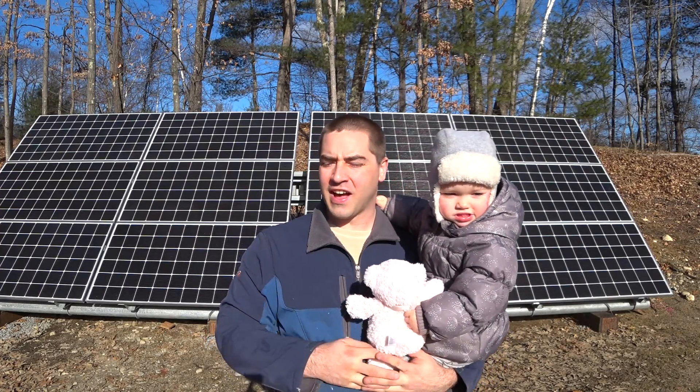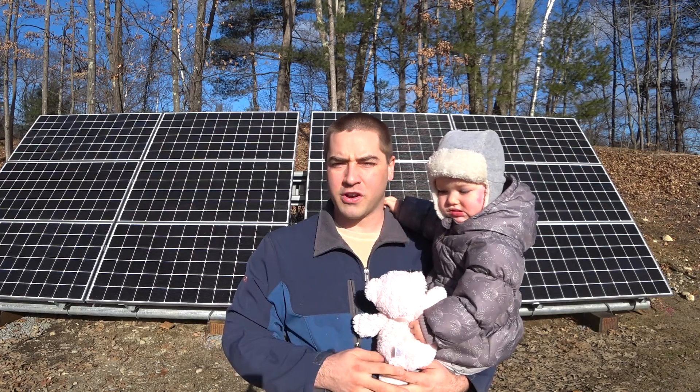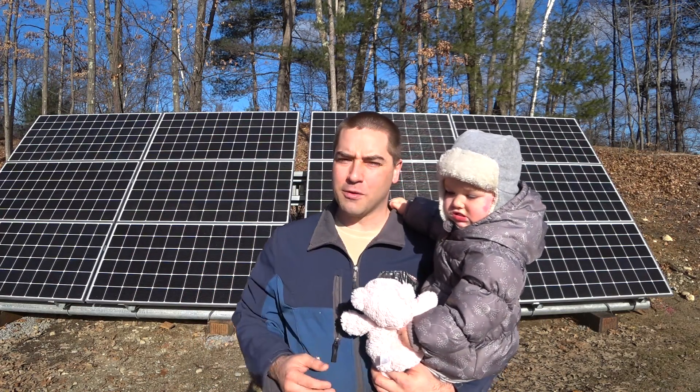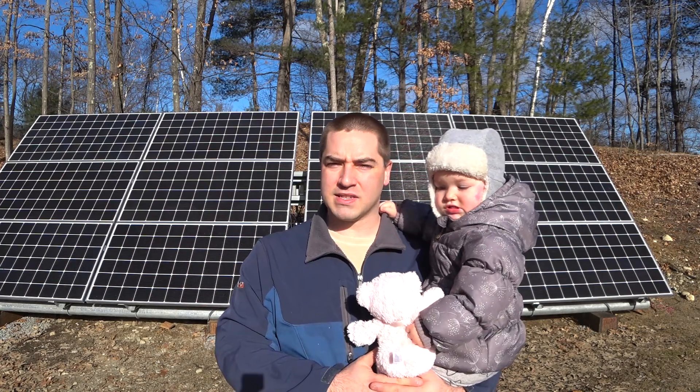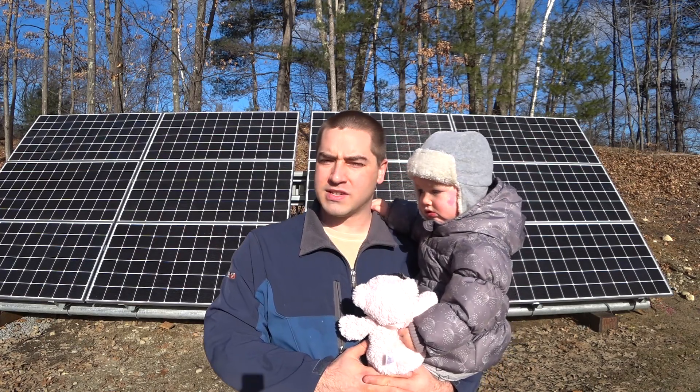Over the course of the past year I've built this large solar array behind me along with the batteries and inverter to create a true off-grid system, which is going to help us become more energy independent. I did a lot of this work myself and made a lot of the parts for it, so you're going to see a lot of DIY.